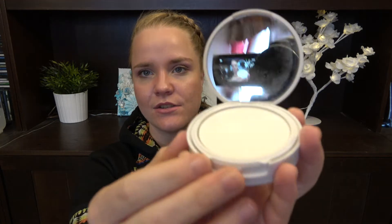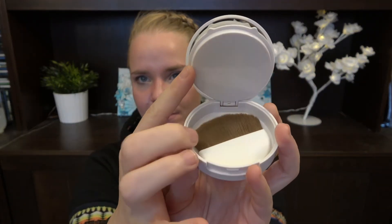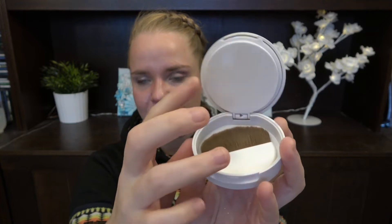Then we have this Style Dry Dry Shampoo Compact. I have tried this a few times — it looks like this, and you have this kind of puffy brush in here, so you take that into your hair. Very different from everything else I've tried, so I would try to use that up. I don't know how long that will take.